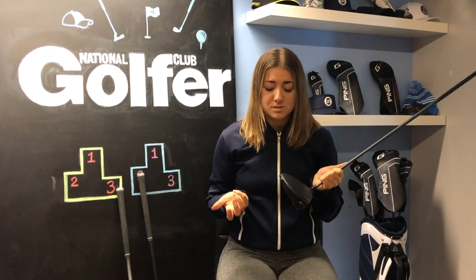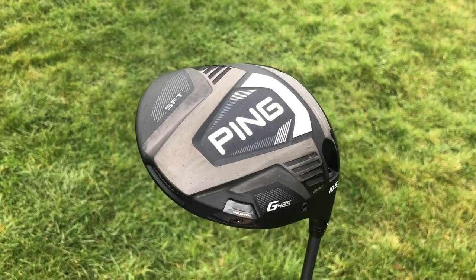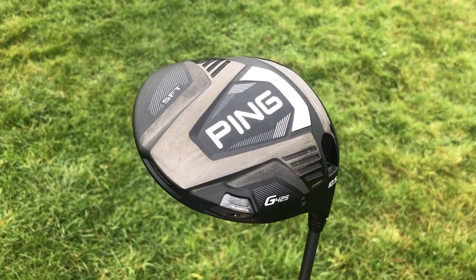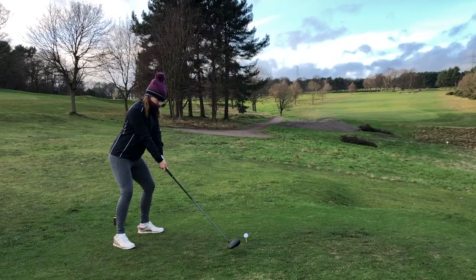In the Max this comes in the form of a 26 gram tungsten weight in the back of the head, and this model has the highest MOI in the range. In the SFT we have the same weight but it's actually 23 grams instead, positioned slightly nearer the heel to help produce that draw bias shot. Then in the LST we have a smaller 17 gram weight — you still get that MOI and added forgiveness but with those low spin properties as well.